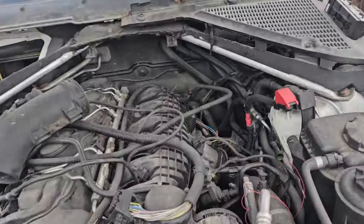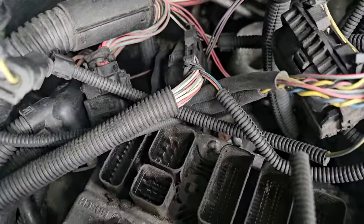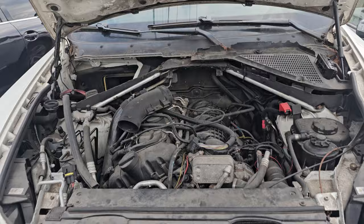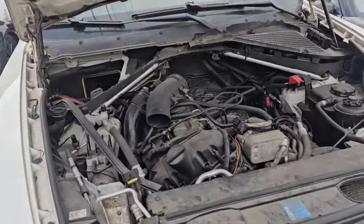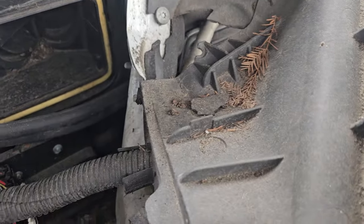We have no key, so we have to take the engine computer — which is located there — out, along with the CAS module, to see if we will be able to make the key on the bench, get it to run and start. You know we also have a fuse box here.